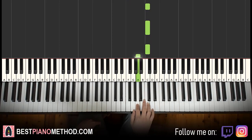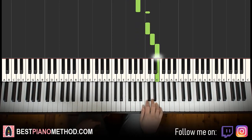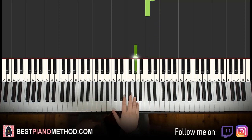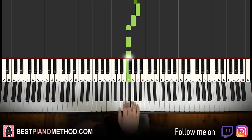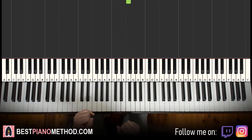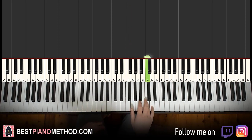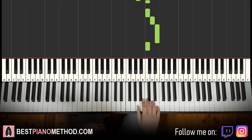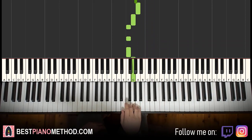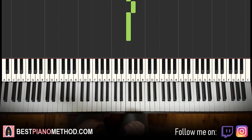It goes C, C, C, A, C, C, D, E, C, C, C, C, D, D, C. And then G sharp, A, G, F, F, F, G, F. This is probably one of the harder parts because it's more continuous for the right hand. Let's do it again: C, C, C, C, A, C, C, D, E, C, C, C, C, D, D, C, G sharp, A, G, F, F, F, G, F. That's it for the right hand.